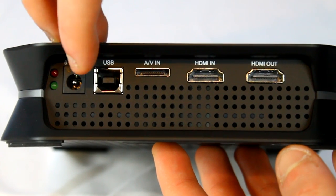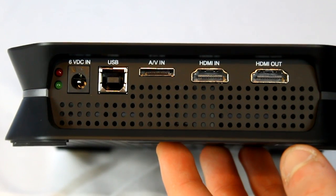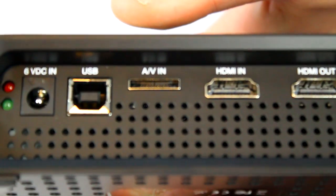On the back of the product, we do have a bit power in, USB in, AV in, HDMI in and out. One thing that is improved with the HTPVR is the ventilation — there's an absolutely endless amount of holes for ventilation to make this product as cool as it can be.